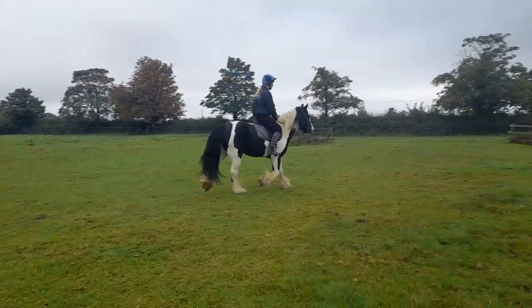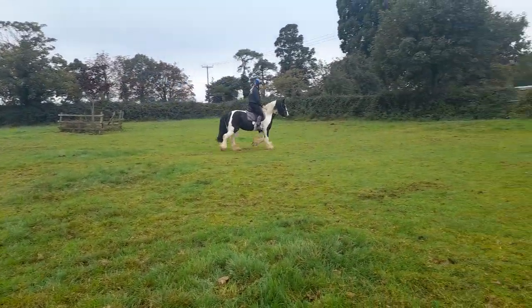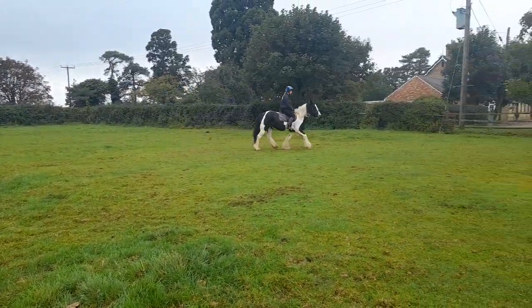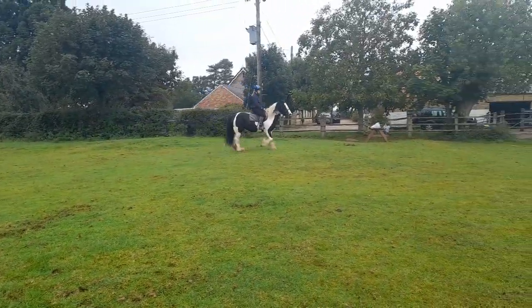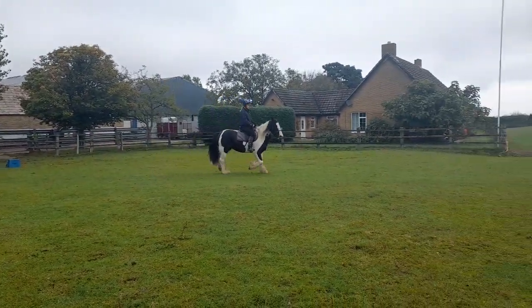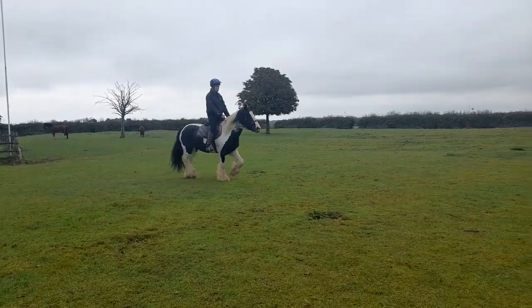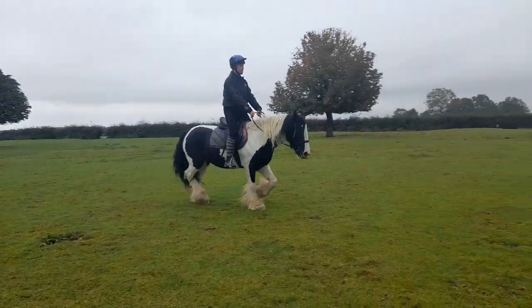Good, that's it. Steady again, let's collect the trot — good — and then she can open up the trot again once she can hold herself together. Good, a little bit left knee, and change the rein when you're ready.